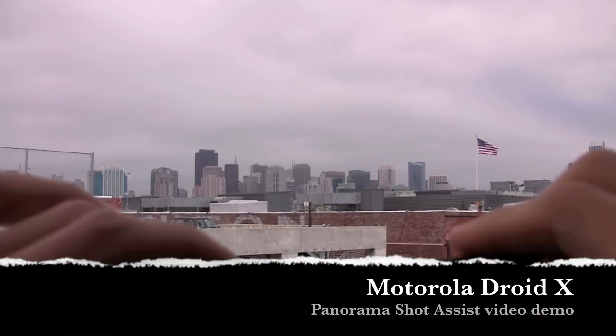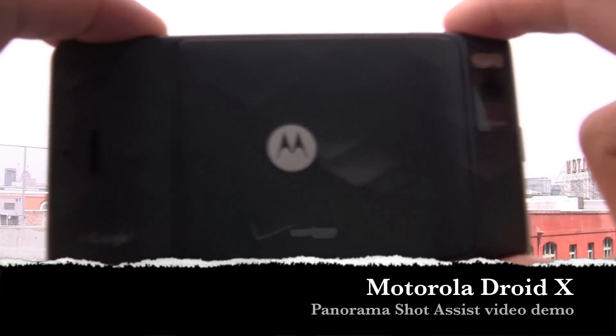Hey guys, Will here with IntuMobile. Today we're taking another look at the Motorola Droid X. This guy right here is the Motorola Droid X from Verizon.